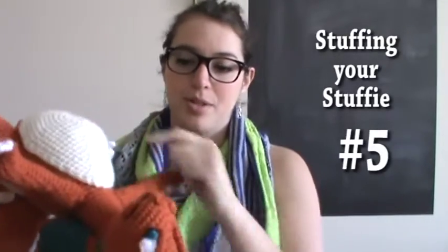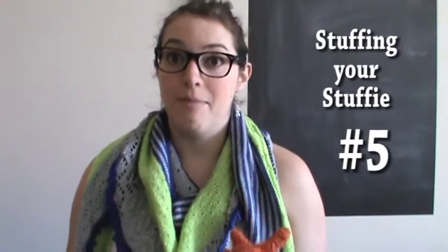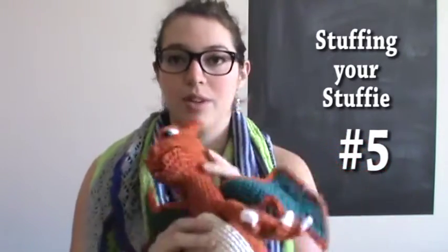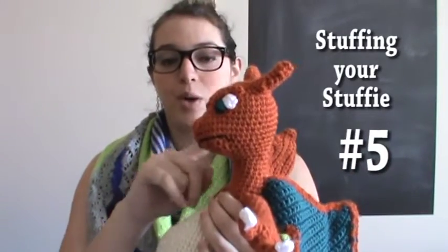Number five: stuffing your stuffy. With Charizard, the body and head were worked all in one piece, and it's really important to stuff your stuffy as you go. First, if I had waited until the very end to stuff his head, it would have been difficult to get consistent stuffing throughout and awkward trying to get a big bolus of stuffing for the head up through the skinny neck. For long arms or anything long and tube-like, you definitely want to stuff as you go.